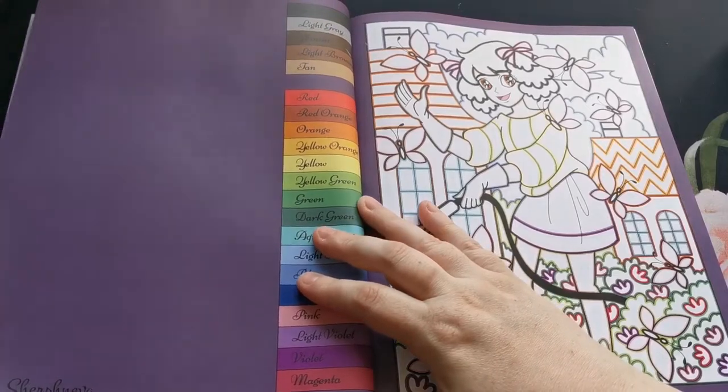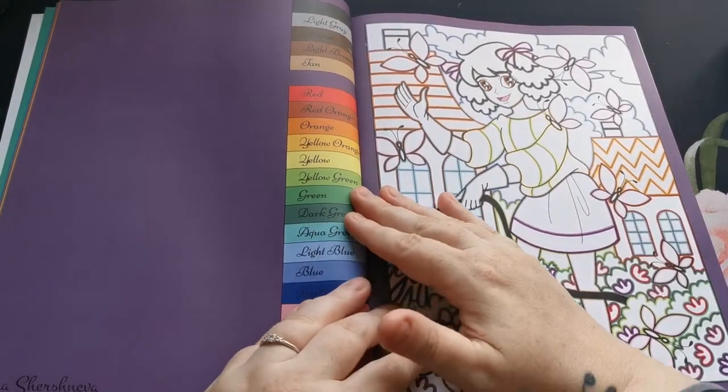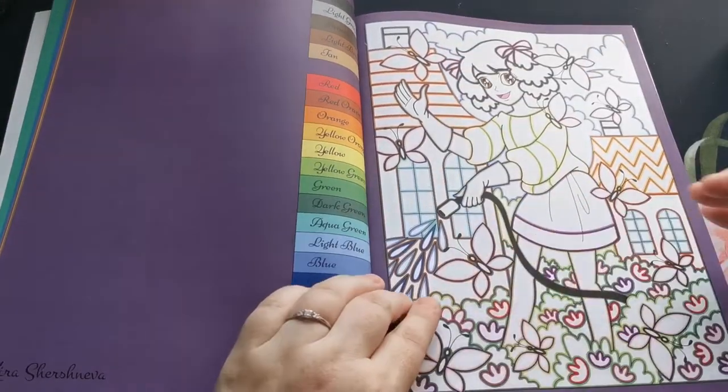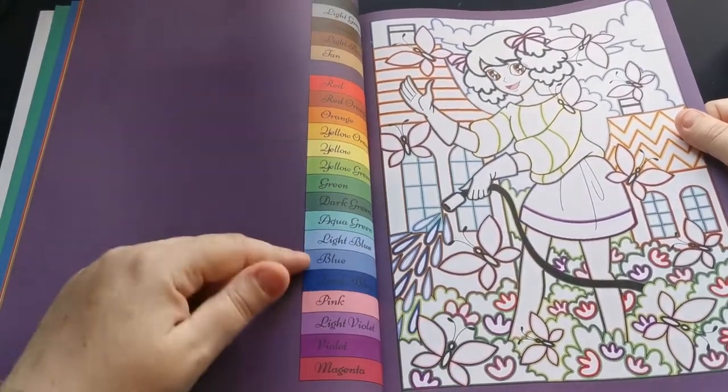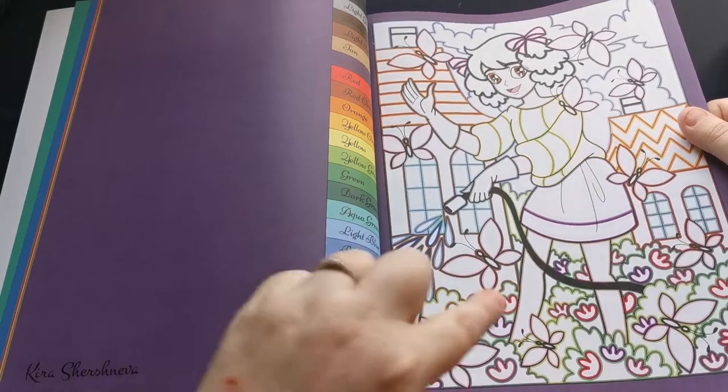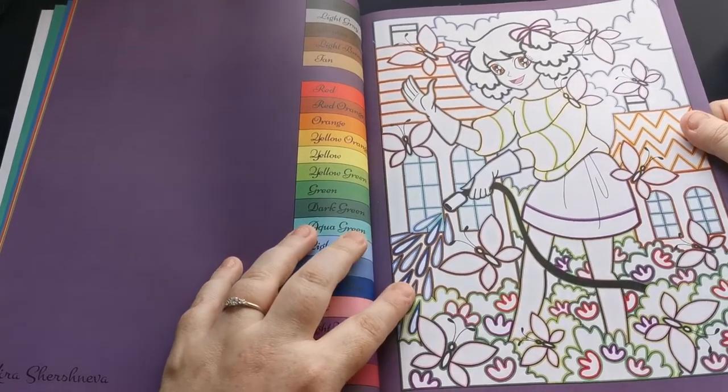You'll notice that not all pages use the full 22-color palette, so Kira just gives us a list of the colors that we need for the adjoining page.